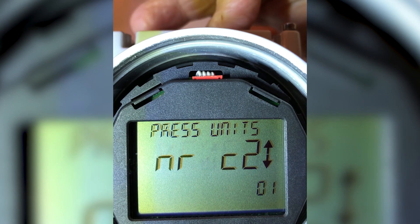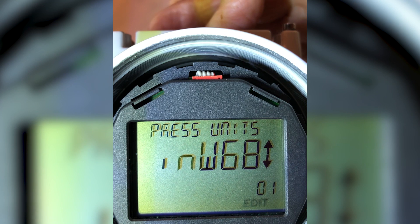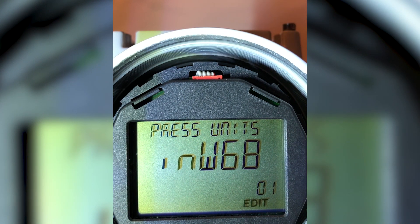I continue stepping down, and here I have inches of water at 68 degrees, which is exactly what I want. I hit the enter key — the right-hand key once again — to lock in those pressure units. You'll see 'edit' has stopped flashing. Now I'm in pressure units of inches of water.